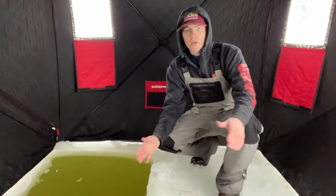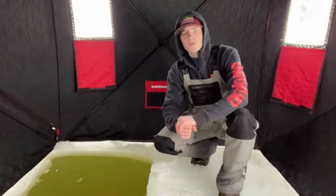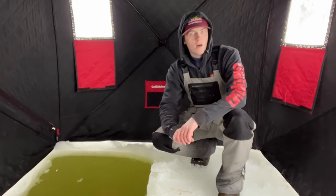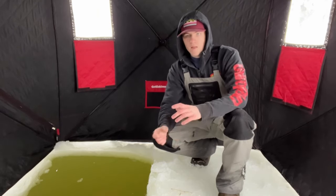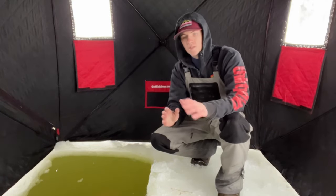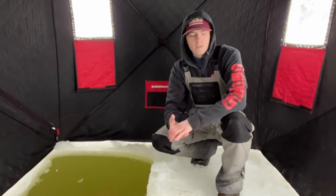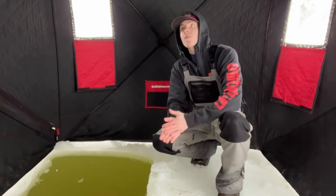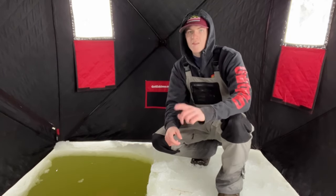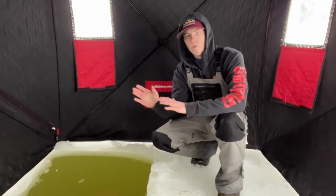Here I am next to the hole — like I said, it's not huge, but for one or two guys you're all right, that's all I needed. Everything about it is pretty good — it's stitched good, it's not going to come apart on you. It's a great shanty overall. I love it, I haven't had any issues — well, I say that, there is one issue.